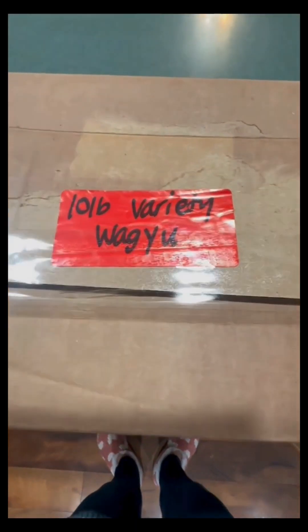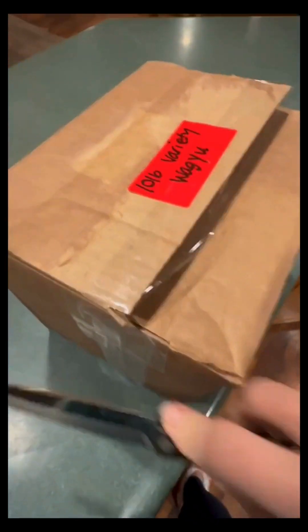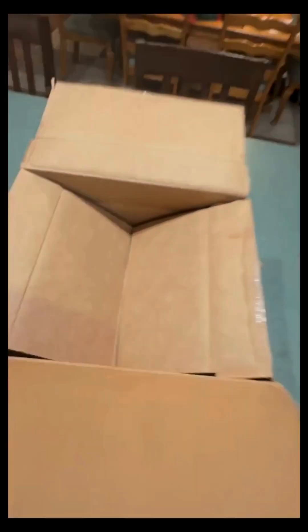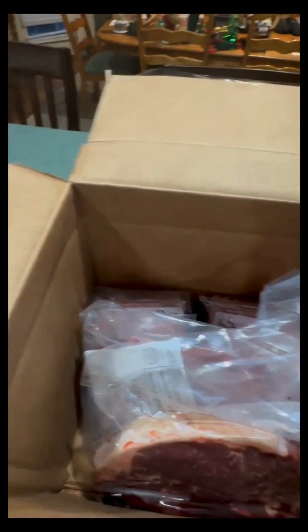This is our Benyon Beef 10-pound variety Wagyu box. Let's go ahead and cut in here and see what we've got. Normally this comes frozen — I went ahead and thawed it because I'm cooking it for dinner, so I have no idea what I'm cooking and I need to get started. Let's see what we've got.